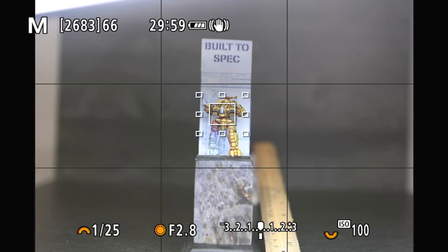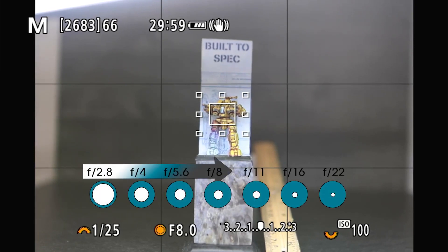But we've got our exposure right. At f2.8, we know from experience having just worked with this bolt-action miniature that there's no way this thing is going to be in focus. So we're going straight to f8. From f2.8 to f8: 2 to 4 is one stop, 4 to 5.6 is two stops, 5.6 to 8 is three stops of light that we have just lost.